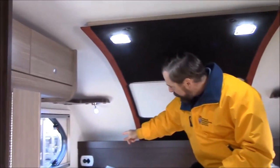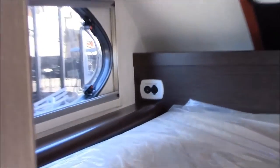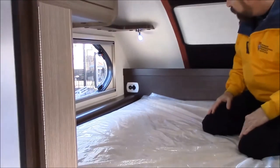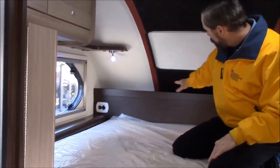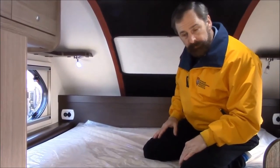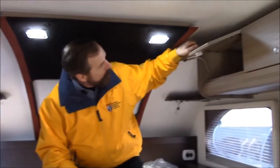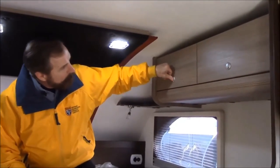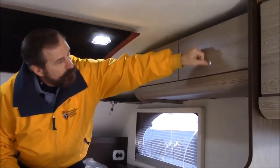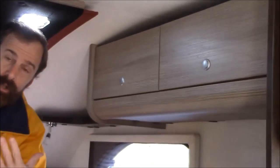You can see on either end of the bed you have a charging station — it's 12 volt or you have the USB, for your phones or whatever you might need up here. And of course back behind the headboard is a little storage. You have some nice storage compartments up here, and notice they lock just like they would in a boat, so you're not going to have things falling out as you go down the road.